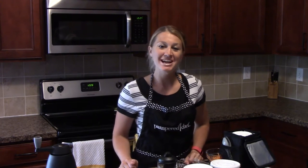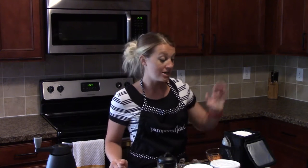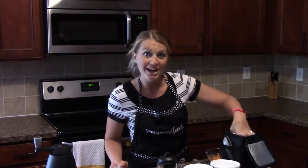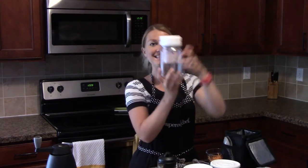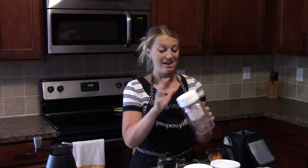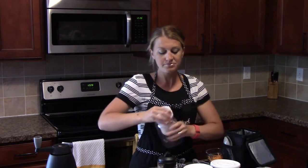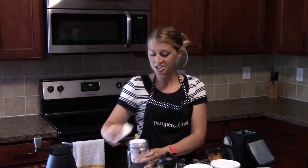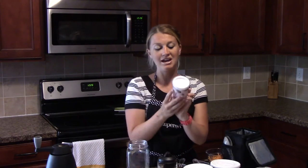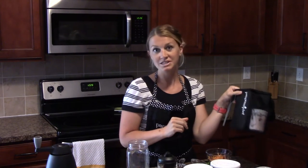Hi everyone, it's Danielle, your Pampered Chef Consultant. I want to introduce another new product that I am in love with. This product just came out June 1st and it is a salad in a jar. This is really cool — they have the jar and also a snack jar that fits inside for storage. I have a yogurt parfait with strawberries and granola in there that I can stick in my Pampered Chef cooler for a nice healthy snack later.